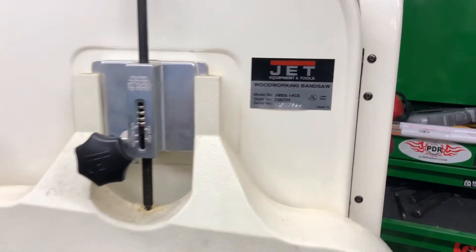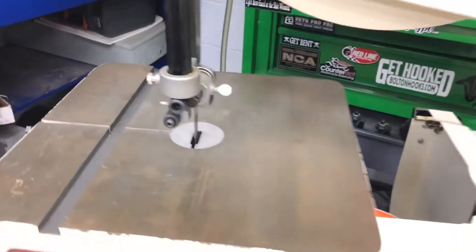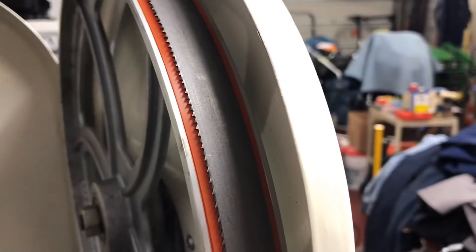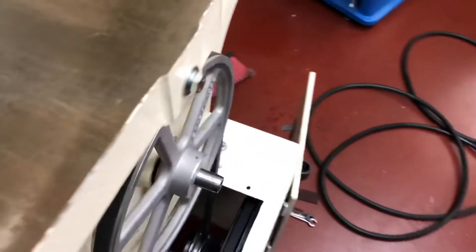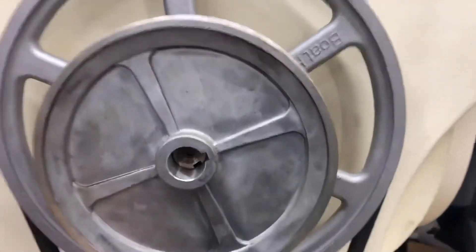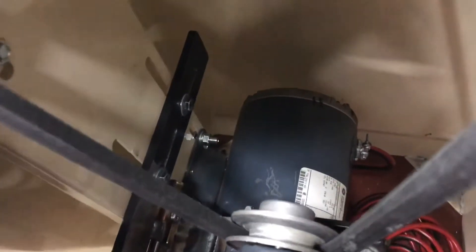Here's the Jet 14-inch woodworking bandsaw that I'm converting to a metal cutting saw. I've replaced the tires and got a three-quarter inch new bandsaw blade on - those are urethane tires, they just snapped right in place. This is a much larger sheave than it came with - you can see the diameter difference - and that pulley went down to a motor below. It was just direct drive, bolted over to the side.